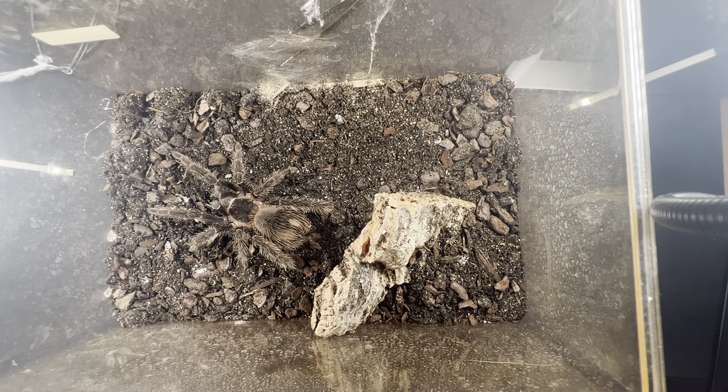Make sure if you buy a Salmon Pink Bird Eater that the substrate is always moist or wet — not so wet that water squeezes out, but wet to the touch. What I usually recommend is getting one side of their enclosure and spraying it once or twice a week when you feed it, so that one side is always more humidified, in case they need to go and molt.